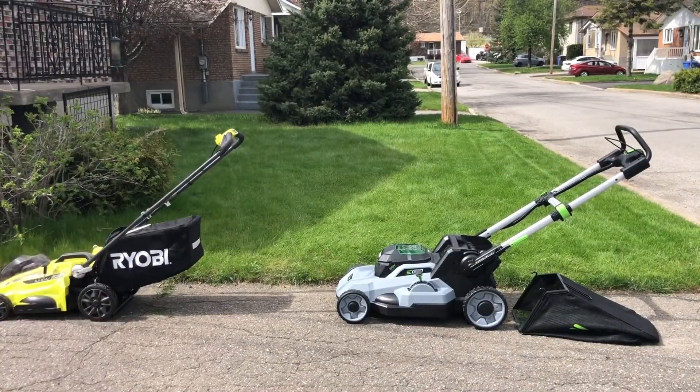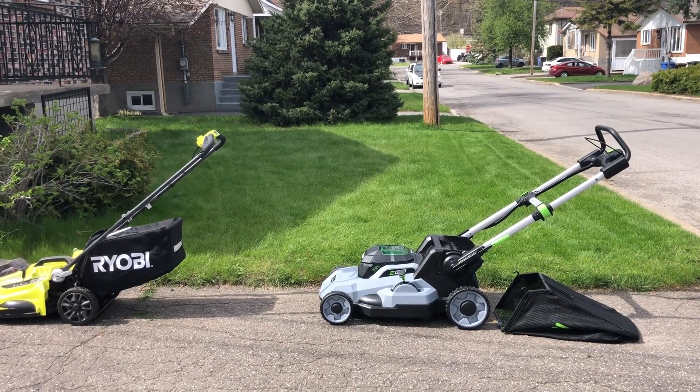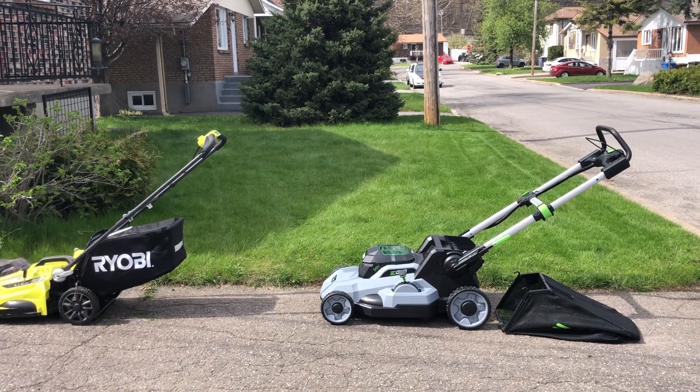Alright guys, I'm just gonna finish mowing my lawn. Enjoy it. Maybe I'll do a time-lapse and show you guys the rest of the mow. So enjoy, guys.